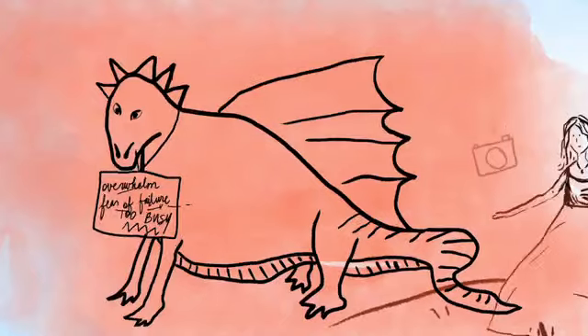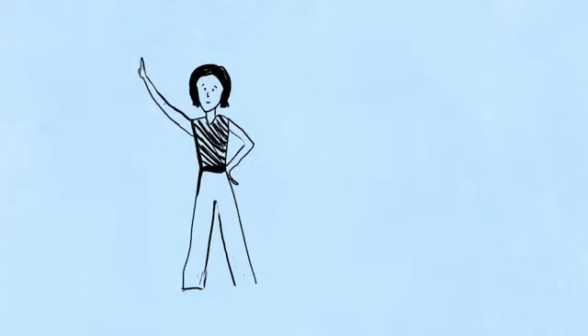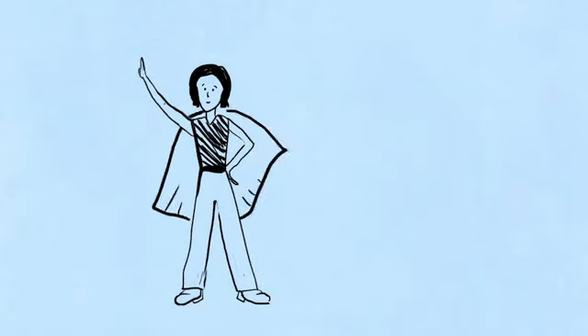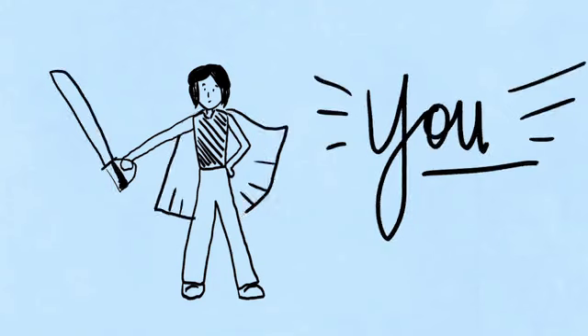You can make it look however you want. In front of the dragon, just to the left of the dragon, I want you to draw someone who represents you. You are the hero of this story. And I want you to give yourself a weapon — a sword — that will help you conquer that dragon of procrastination.